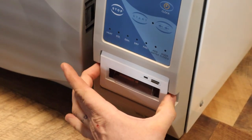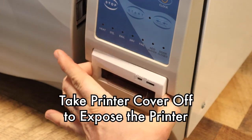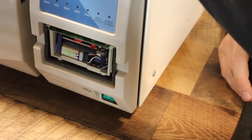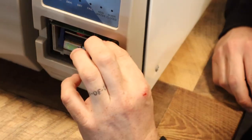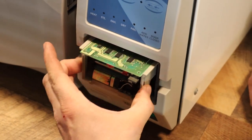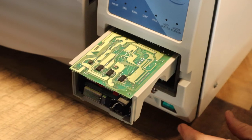First thing we're going to do is squeeze on either side of this door. There's two little buttons. When you press those, this door will pull off. The next thing we're going to do is grab by the button and just kind of pull out a little bit, and the whole printer will slide out as such.